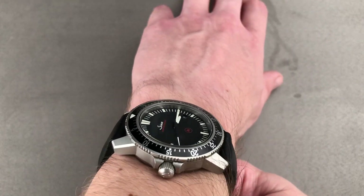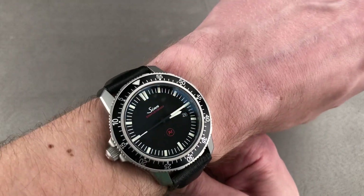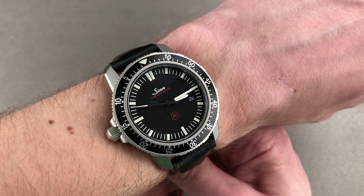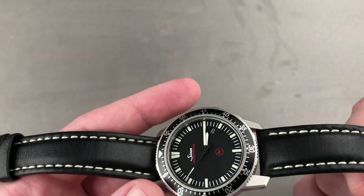You can also see that because the lugs are relatively short and cropped, this is a timepiece that will wear well on a small wrist — a wrist as small as 13 and a half centimeters circumference. Let's take a look at the hardware and the software.